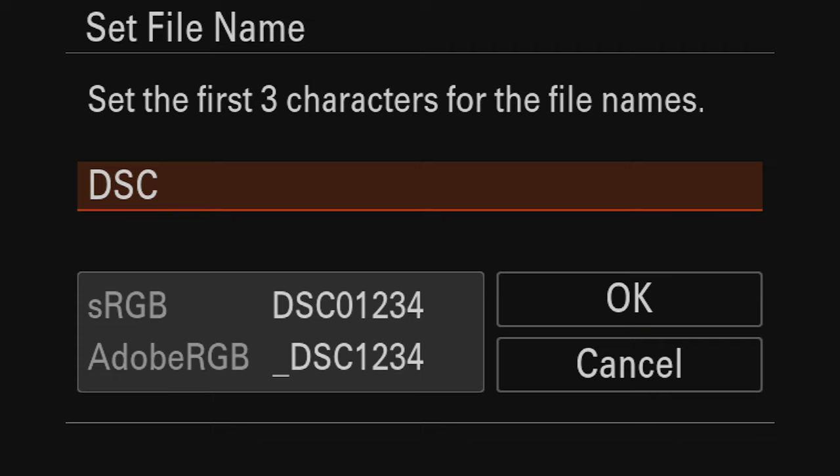Moving on to video setup: first go to the top dial and change from photography mode to movie mode, then make sure the top dial is set to M for manual. In the menu, the first thing to change is frame rate. I like shooting at 24 frames per second. Whatever frame rate you use, double that value for your shutter speed. So for 24fps we want 1/50th of a second for normal-looking motion blur — not the 1/250th that's set by default.